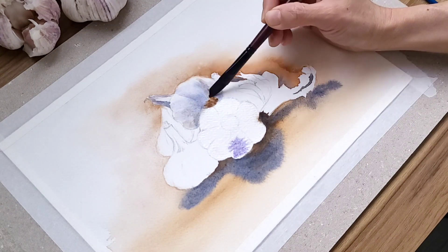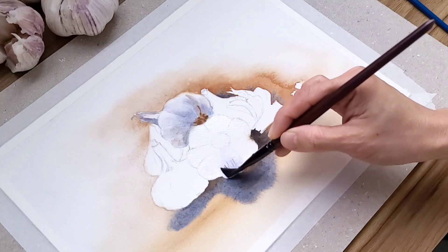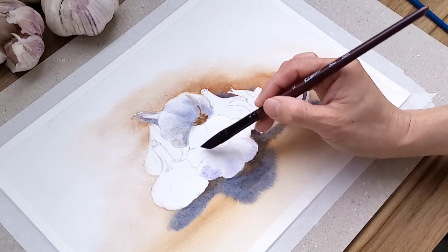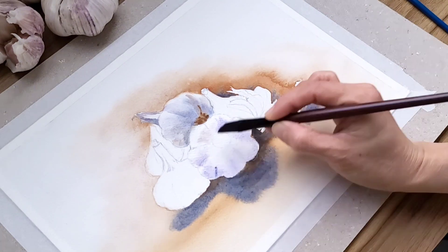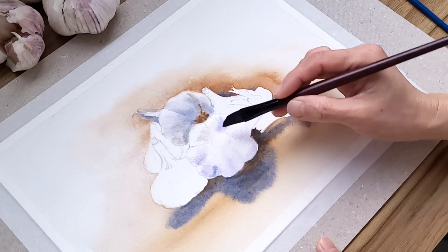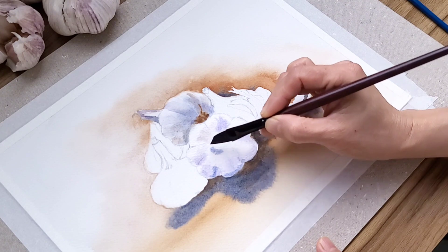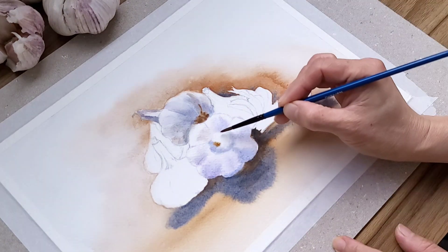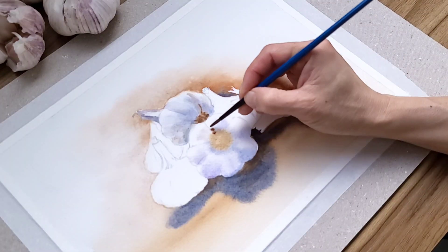I find that my main garlic is still too wet to paint, so I go back to the top garlic and add a second layer, then get back to the main garlic again. With watercolor, it's best to start light and then build up your layers to get it darker. If you start too dark it's hard to remove, and sometimes you could damage your paper as well. Here I'm working wet-on-wet — my paper is still wet.